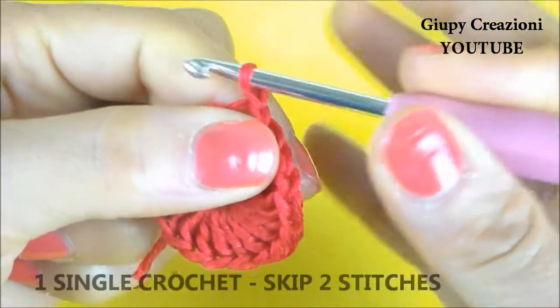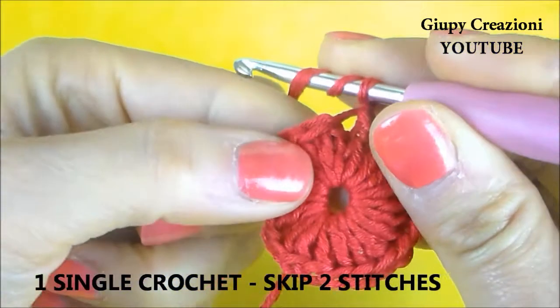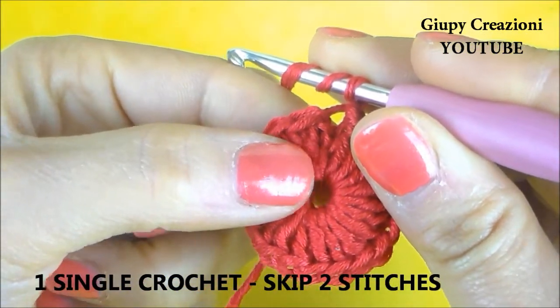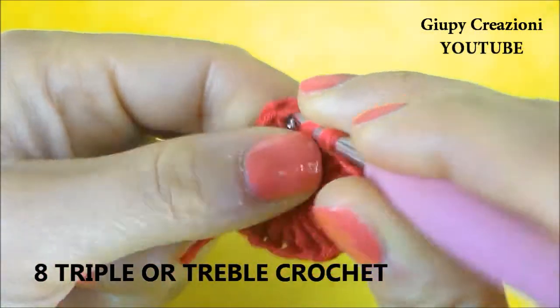Realizziamo una catenella che sostituirà la prima maglia bassa, saltiamo due maglie alte, una e due, e sulla terza realizziamo otto maglie alte doppie.